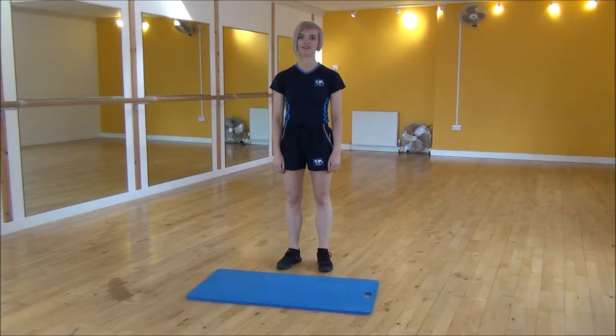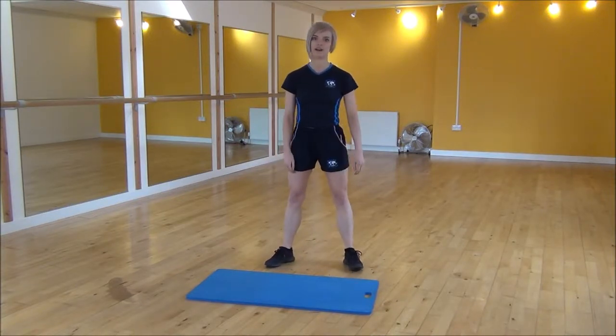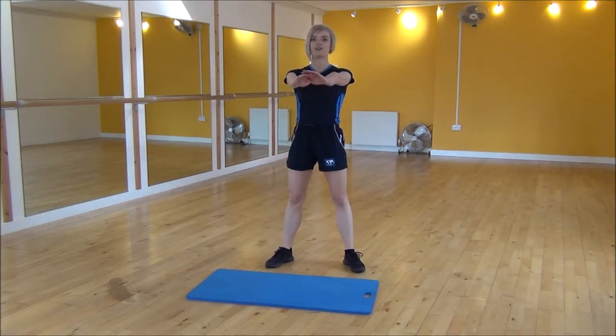Ok everyone, the next exercise today is the squat side kick. So you're going to start with your legs hip-width apart, turn your feet slightly out to the side. We're going to put our arms out and you're going to be squatting with your weight onto your heels.